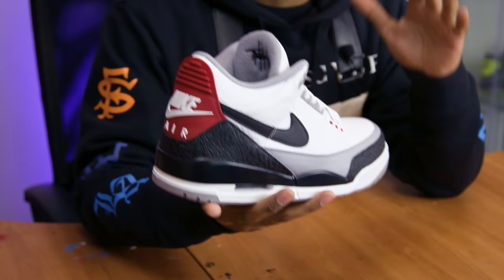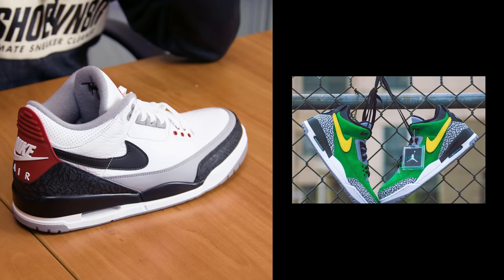What's up YouTube, this is Vic Almighty here bringing you a brand new episode of Customs with Vic. What we're gonna be customizing today is a Tinker Hatfield Air Jordan 3, and what I'm gonna be turning it into is a brand new PE Tinker Oregon 3. That is such a beautiful shoe — if you guys are not familiar with the shoe, here's an image of it right here.